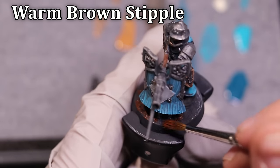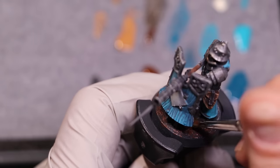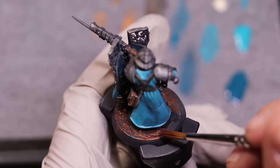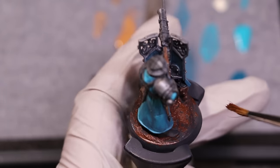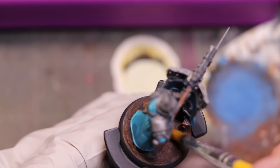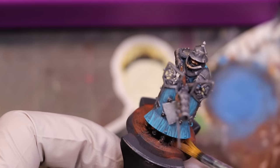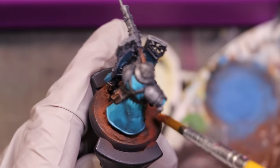We're not going to go too far on the base. This is a speed paint, so I'm just going to stipple. I had laid down some texture paste on the base, and I'm just going to stipple on some warm brown all over the texture, then very quickly dab in some red-brown pigment just to give it some interesting life. I'm going to bring that pigment up onto his boots, up onto the shield, up onto the elements closest to the ground.